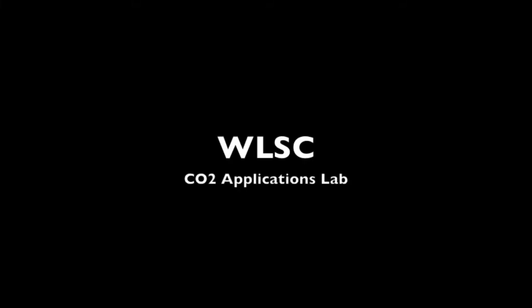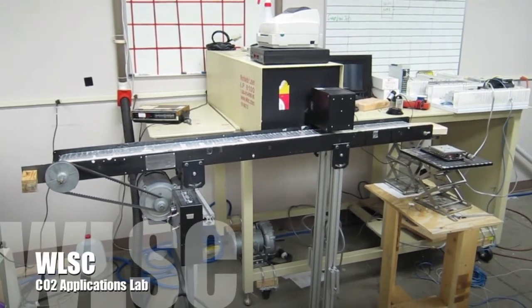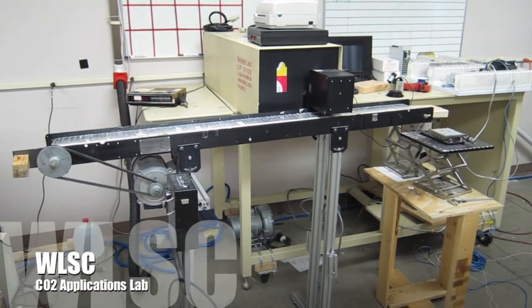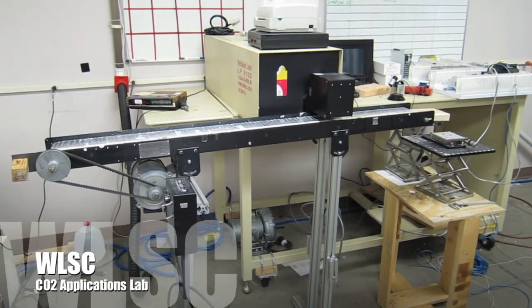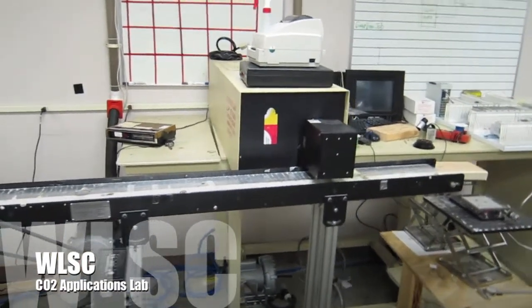This video features the Worldwide Laser CO2 Applications Lab, showing our 100 watt CO2 laser with variable speed belt and encoder for testing on the fly, laser marking, and laser cutting applications. The CO2 laser allows testing of your products and qualification of the correct CO2 laser type and wattage.